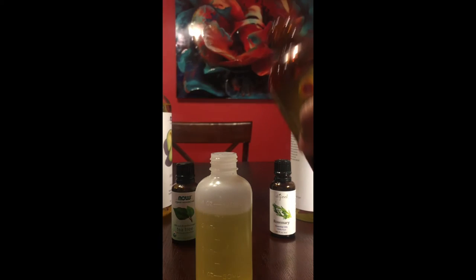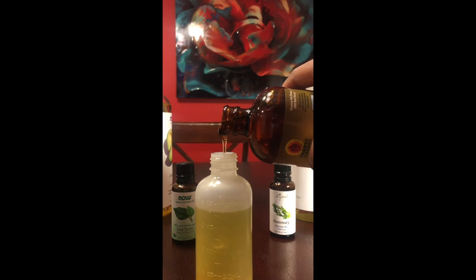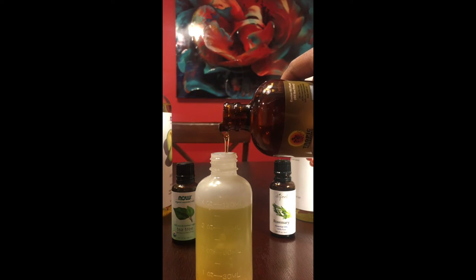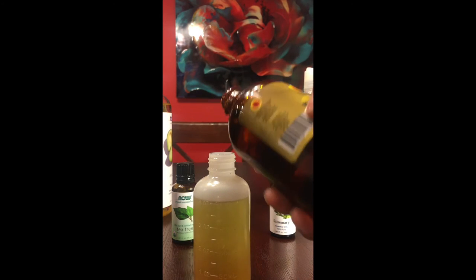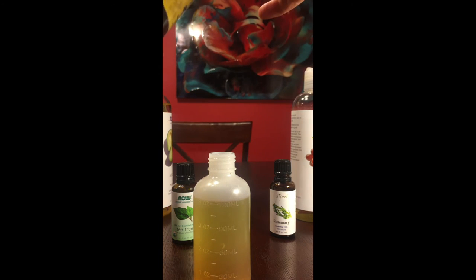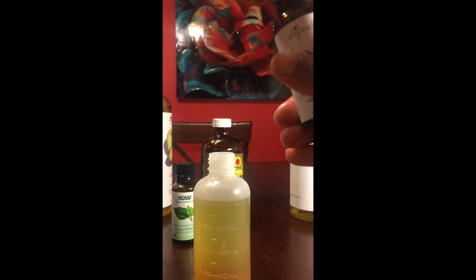The third oil is Jamaican black castor oil, and because this oil is so thick I'm only going to be using a half ounce — from the three-and-a-half to the four-ounce mark. Jamaican black castor oil increases hair growth, thickens your hair, reduces and prevents breakage, deeply conditions and moisturizes your scalp eliminating dryness, and boosts your hair's overall health.